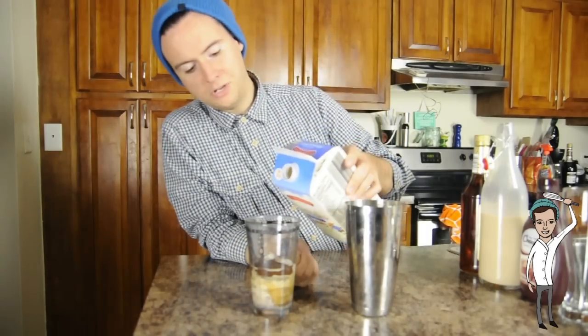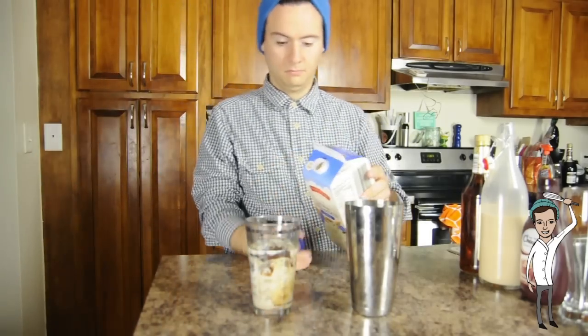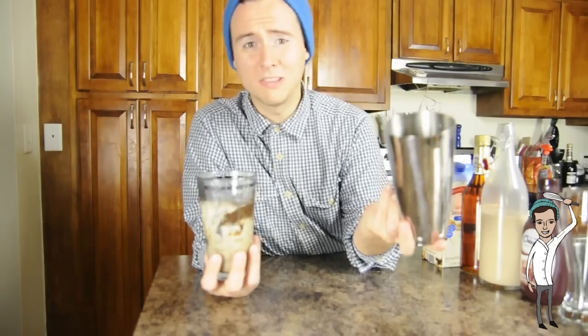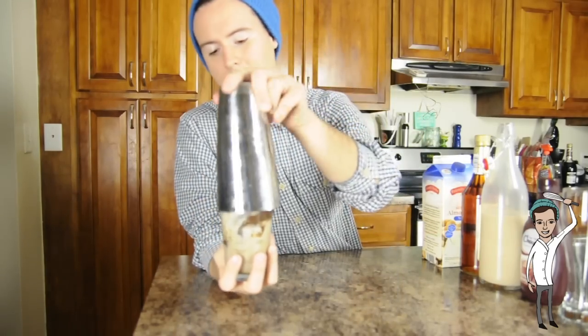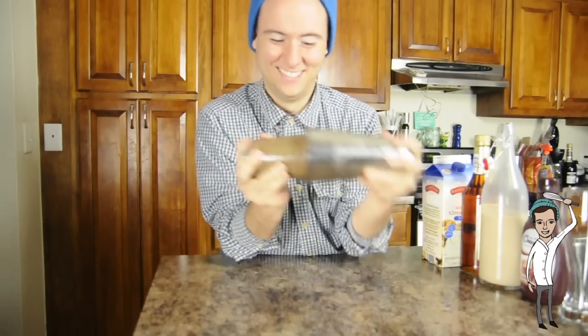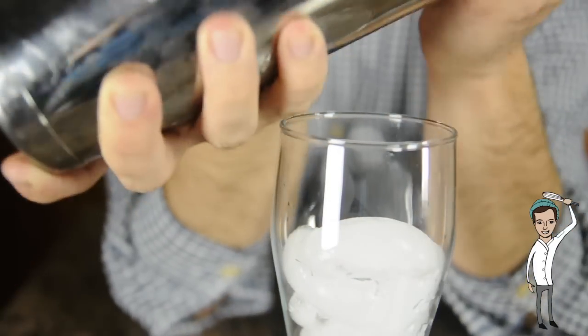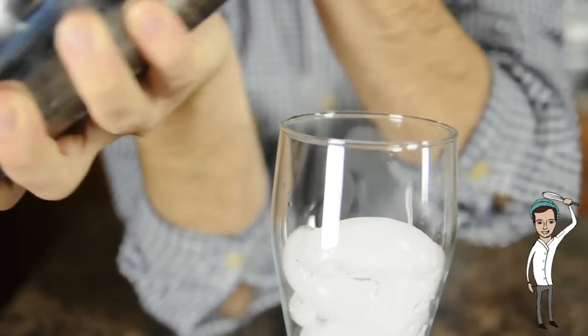We're going to top with the almond milk — it should be about three to four ounces. Then we're going to grab the top of the shaker and just shake vigorously. Now we're going to take our shaker and strain it over our glass.